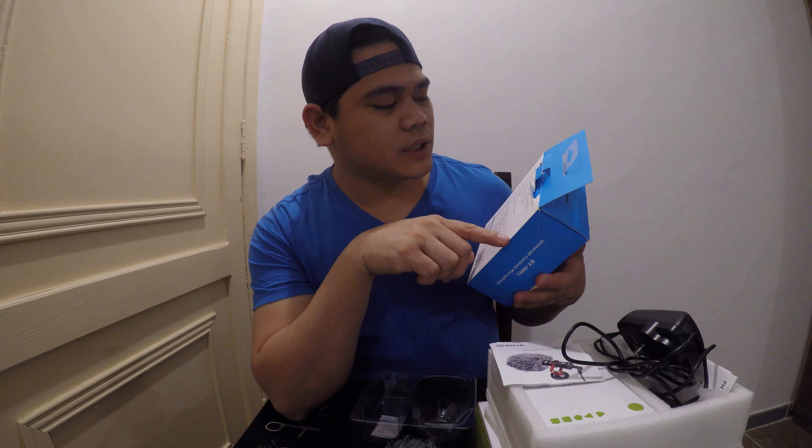This microphone is compatible with smartphones, tablets, DSLRs, camcorders, and audio recorders. It is compact and lightweight.